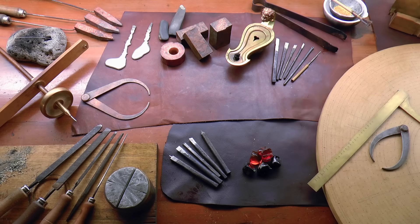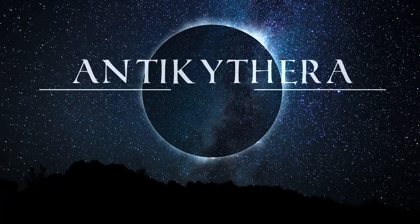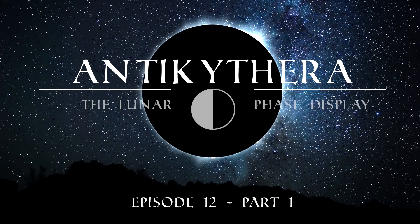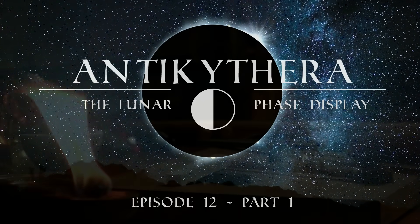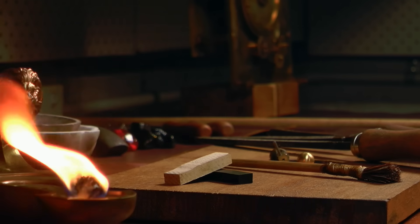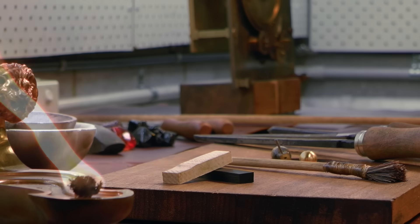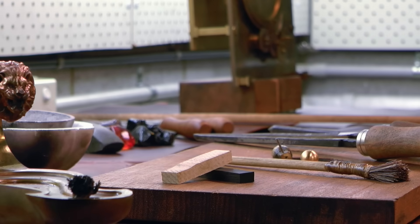G'day, Chris here and welcome back to ClickSpring. In this video I investigate and begin the process of constructing the lunar phase display assembly of the mechanism. If we were to select just one section of the Antikythera mechanism to serve as a representative test of the tool technology required to construct all that we see in the wreckage, then the lunar phase display assembly would surely be it.